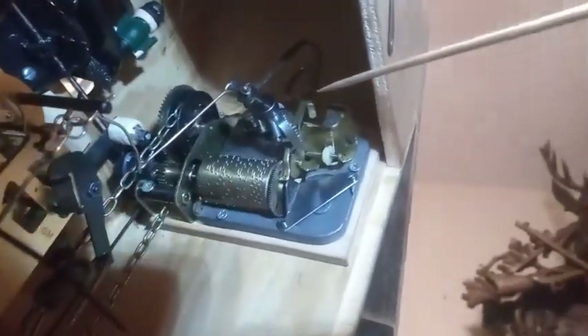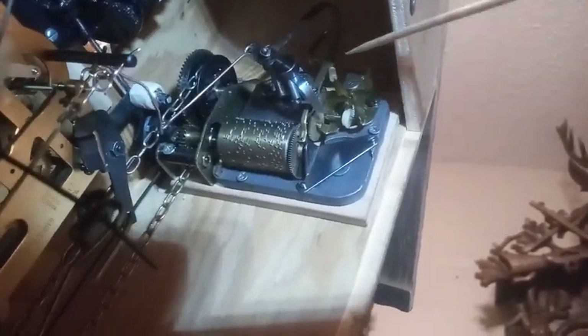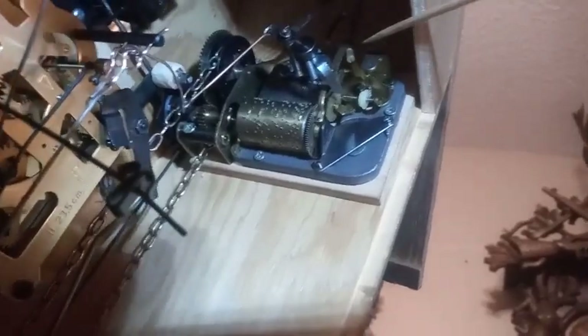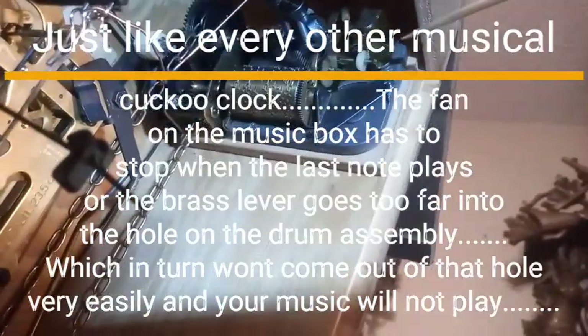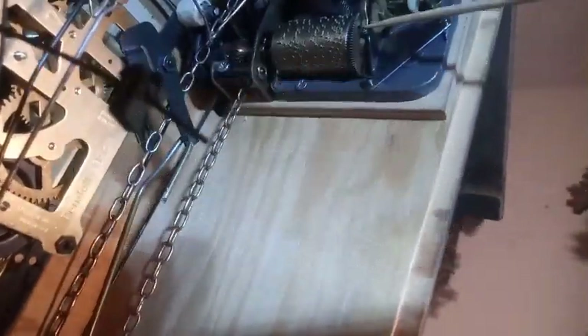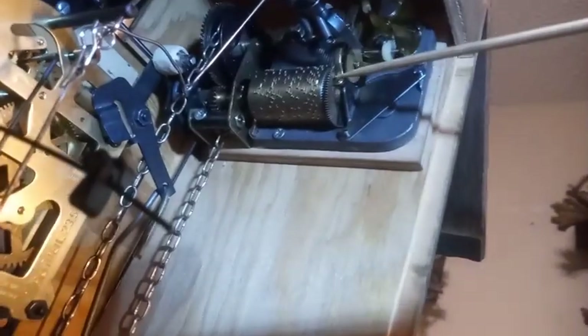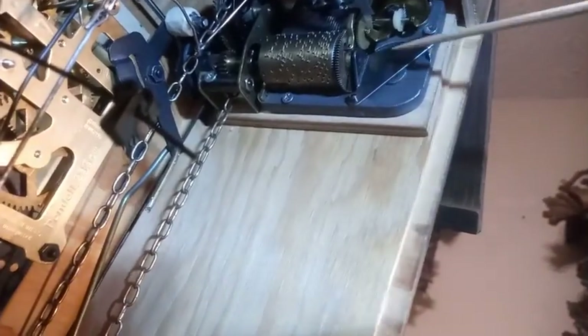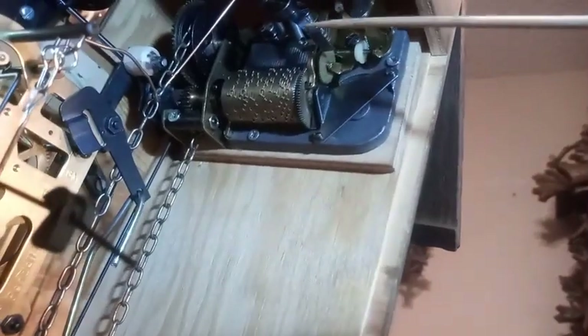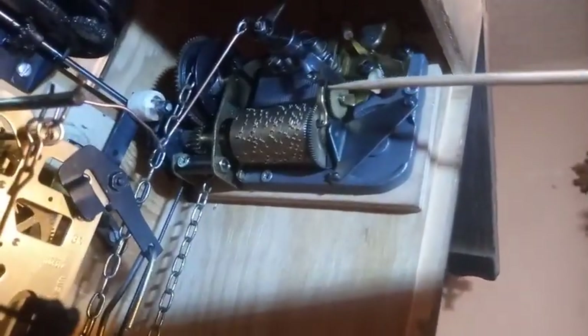You also have this plastic sleeve — when the very last note of the music drum plays, that plastic sleeve has to be adjusted to stop the governor fan. If it's not, then this brass piece here is going to go further and further into its hole. And the next time the music activates, this system can't pull this lever out of the hole.